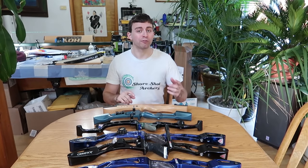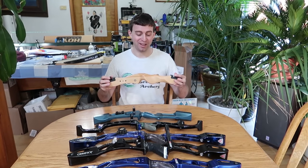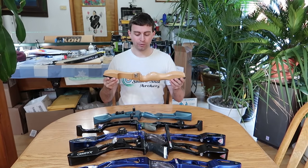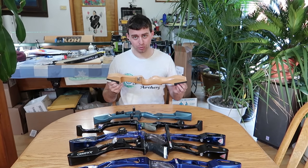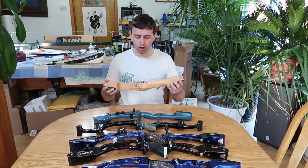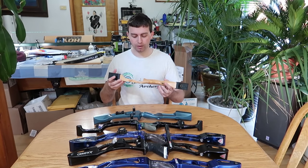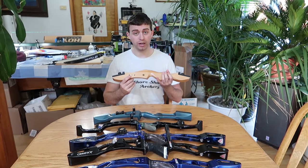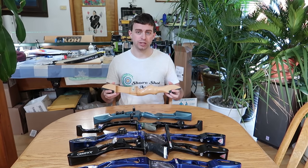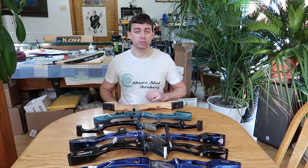Let's start off with my first bow. Besides the ones I made in my backyard, it had a Styx. This is my first riser I ever got. Of course my parents bought this one because at the time I was about 12, 13 years old. Made out of wood, it's got a stabilizer mounting point, you can put a plunger on it and a sight — no clicker mount. But it was a great, very affordable first step into archery.